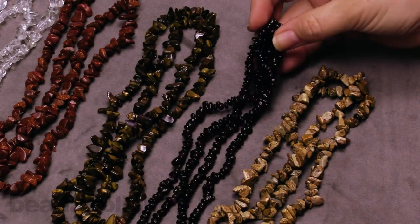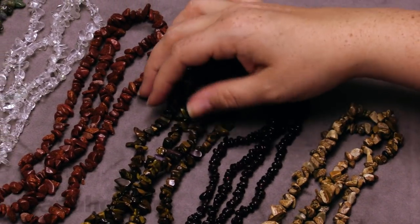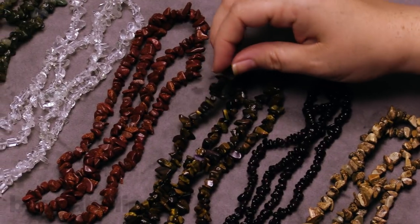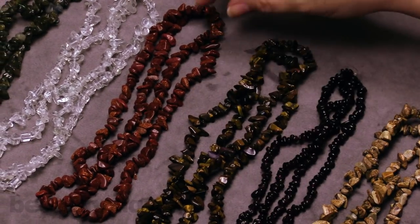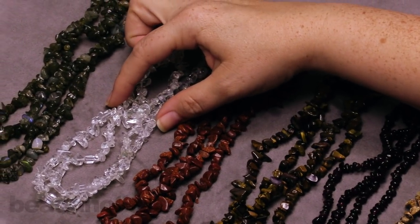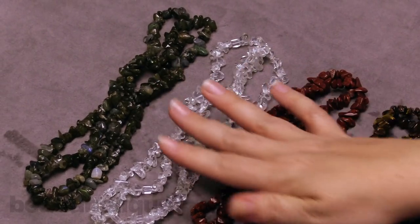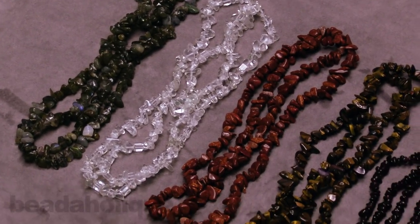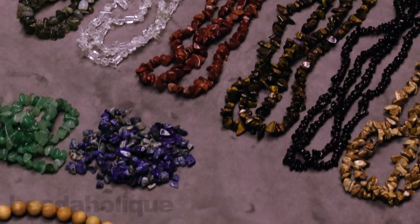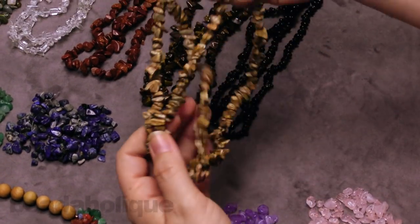We have garnet, a lovely dark red. We have tiger's eye, and you can see a lot of that really nice flash — these ones are really beautiful. We have goldstone, and then we also have crystal quartz and labradorite. So you're getting a lot of great variety — very earthy tones and very colorful tones. I love that you're getting a ton of gemstones.